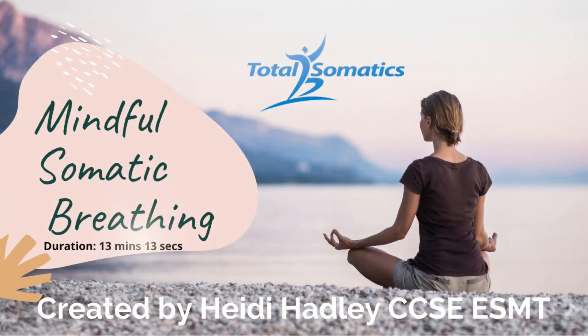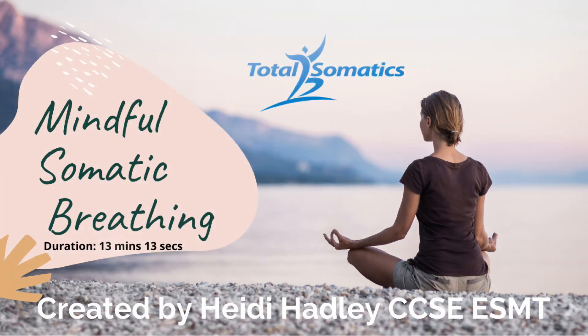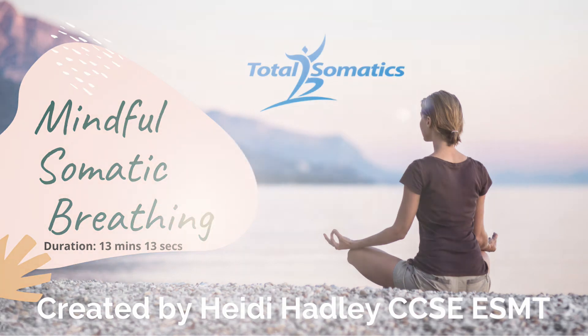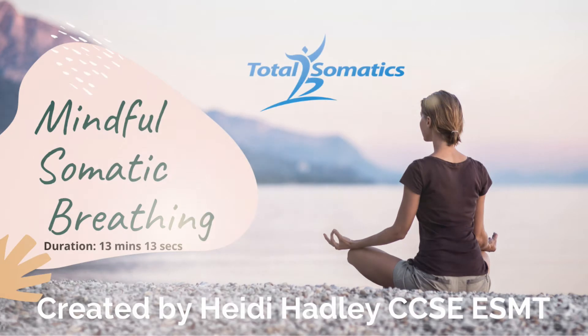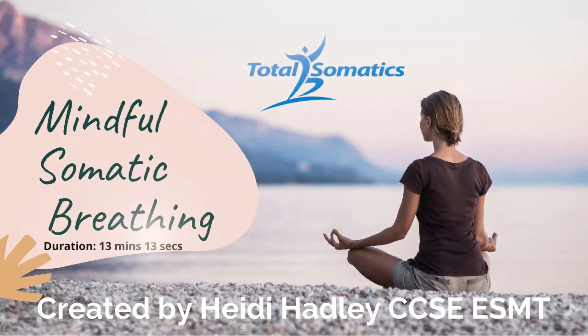And as you continue this three-step deep breathing, could you slowly move your hands and place them just on your ribcage? Notice the movement underneath your hands. Does one side of your ribcage move more freely than the other side? Notice the difference as you inhale deeply, exhale slowly, and then notice the silent pause before you inhale again.